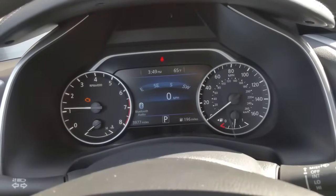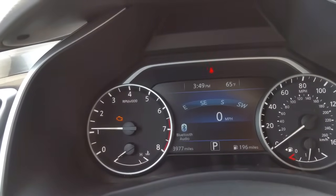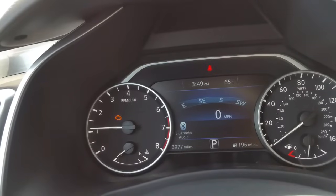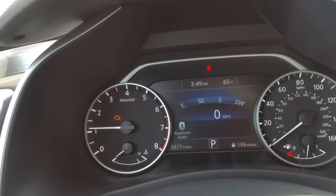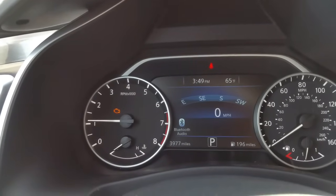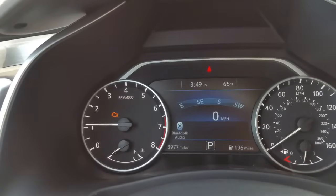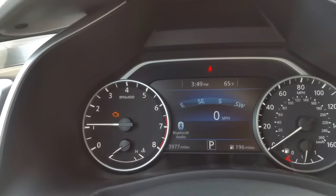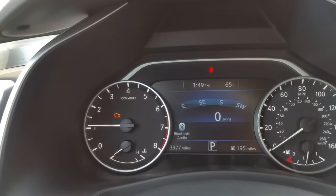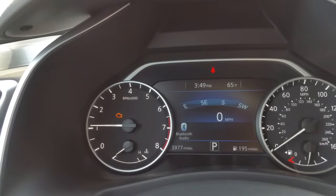I went ahead and pulled the trouble code, and as you can see my check engine light is on. It's a P2096 — it's a post-catalyst fuel trim system too lean, bank one. In simple language, what that means is too much air, not enough fuel to the vehicle. When you're going to take this car for service, they're most likely going to try to replace the oxygen sensor.